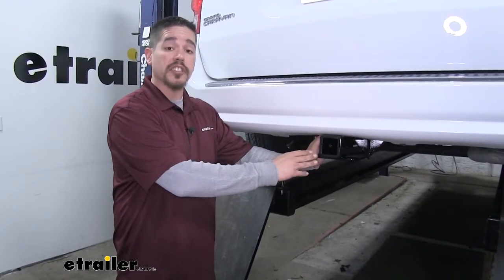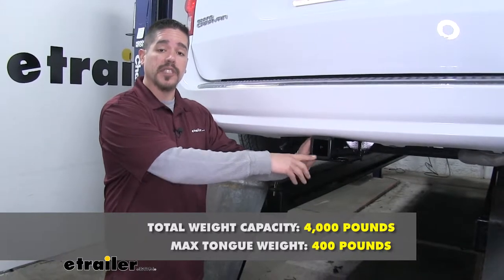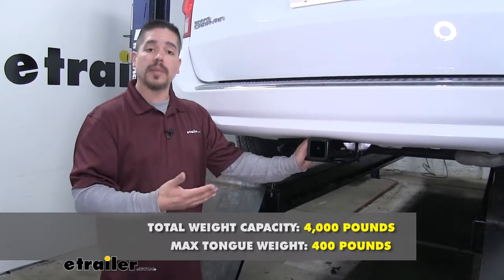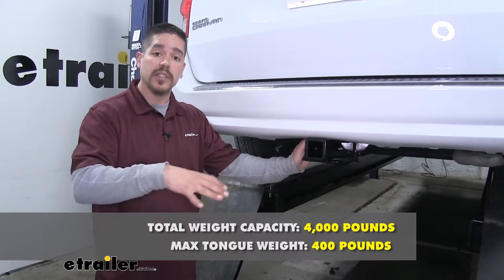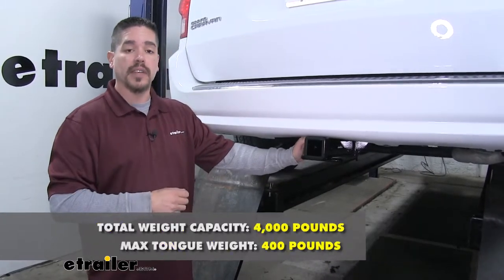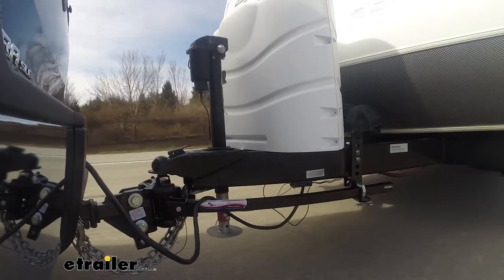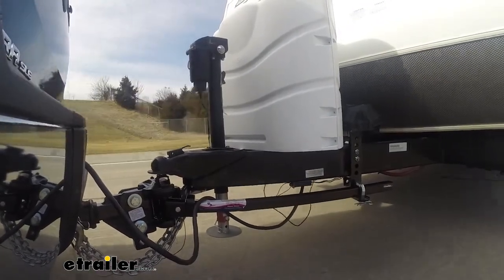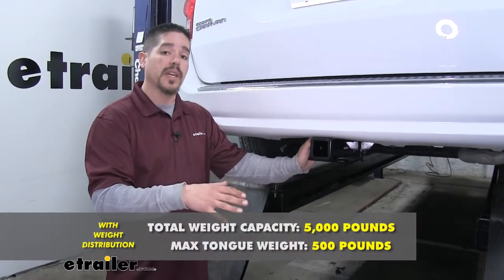As far as weight capacity goes, our hitch is going to have a 400 pound tongue weight, which is the maximum downward force to the receiver tube, along with a 4,000 pound gross trailer weight rating. That's the amount our hitch can pull including the trailer and everything we have loaded on it. It is designed to work with weight distribution systems as well — that's a separate component mounted on your trailer — and that's going to bump the tongue weight up to 500 pounds and the gross trailer weight up to 5,000 pounds.